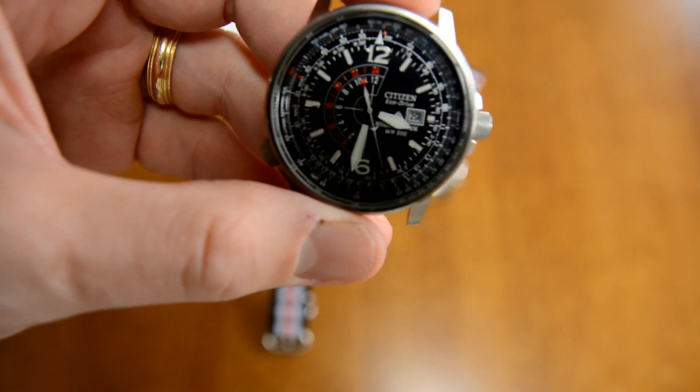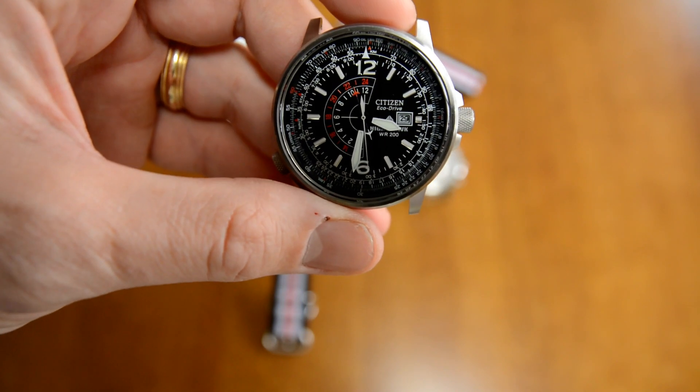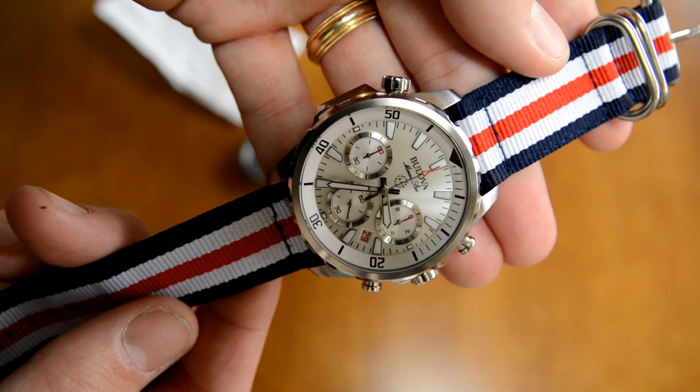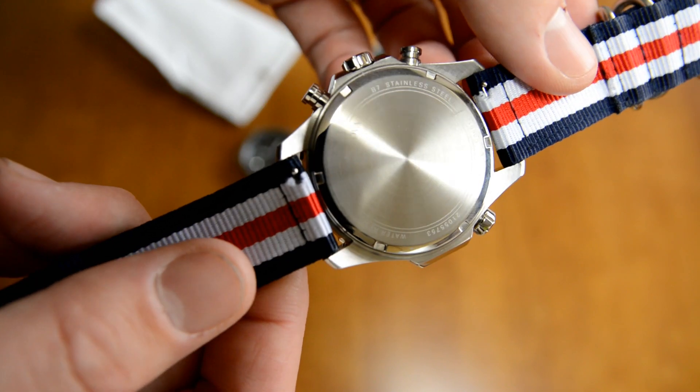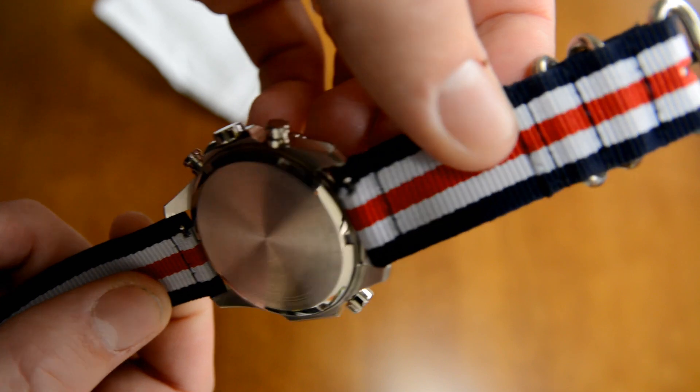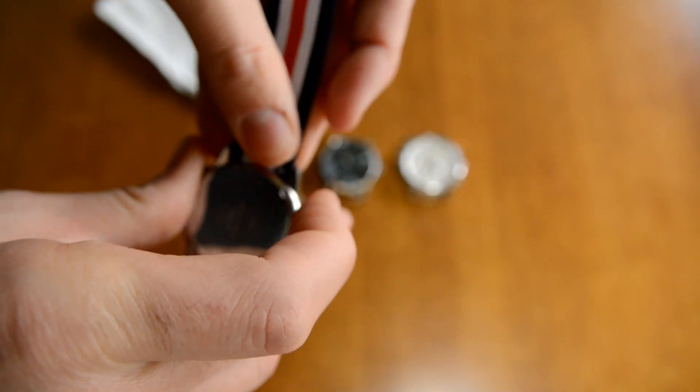We're going to go ahead and try this on three different watches and see how it looks. I've got my Citizen Nighthawk here, a William Greger blue dial dress watch, and a Boliva Marine Star with a white dial. We'll just kind of try it on three different colored watches, see how it looks, and give you guys a quick fashion show.